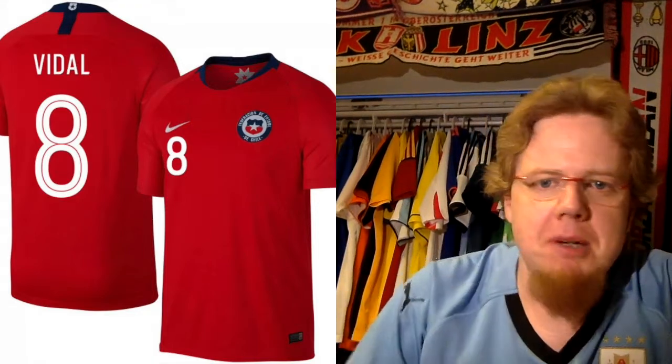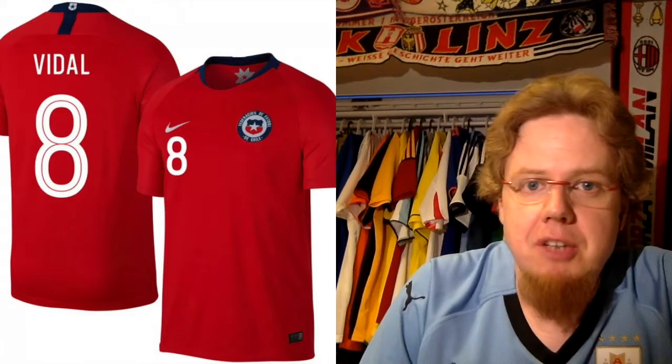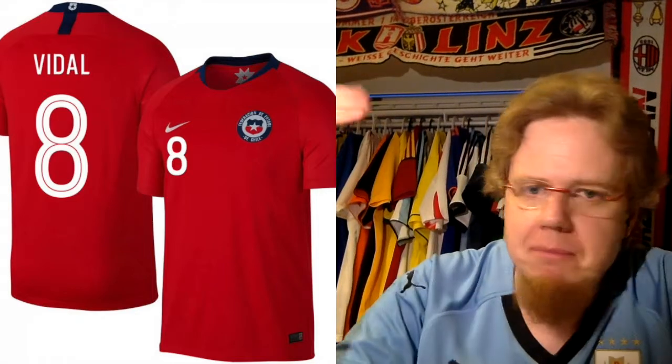Nothing bad about this shirt — even the names and numbers are applied well. I gave it six stars. It doesn't excite me as much as the Uruguay shirt, which has some historic reference, but it's a no-nonsense, run-of-the-mill, typical Chile jersey.